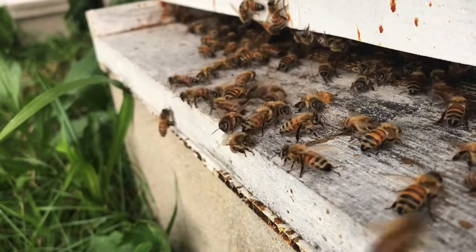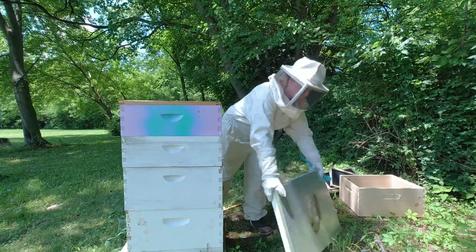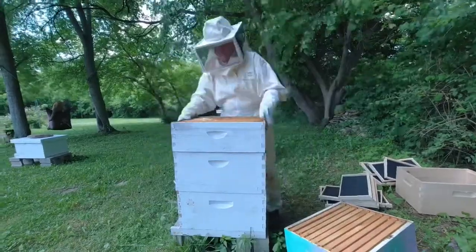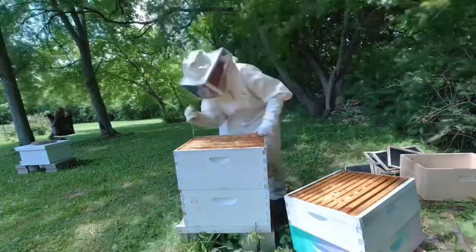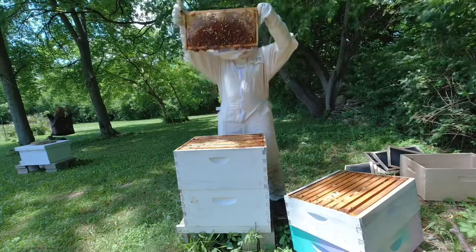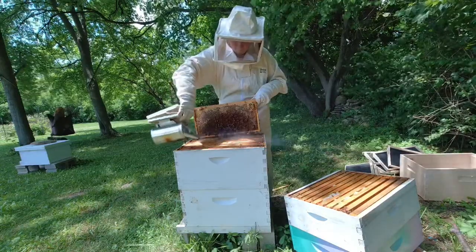We think the reason our hives became honey-bound is that they both swarmed. In that small period - a break in royalty ruling - the worker bees filled in the brood cells with honey rather than leaving them open for brood. So there's literally no place for the queen to lay her eggs. We have to go ahead, harvest honey, and shake nectar to make room for her to do her job, which is make more babies.